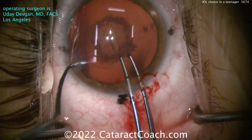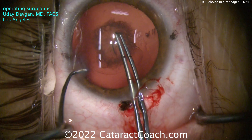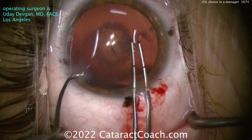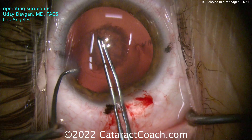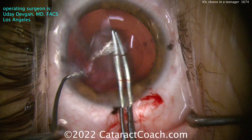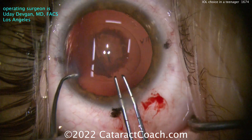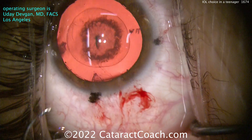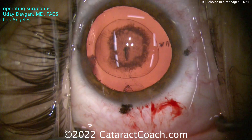We're getting the rhexis done. I'm holding the eye just in case the patient moves. It's a tough rhexis because it wants to run out. Look at the direction I'm pulling — remember, these young human lens capsules are very elastic. You can put trypan blue dye in to make them a little less elastic, but then they're also a bit more fragile, so there's a balance. I also want a good-sized rhexis — not a small one — because these young eyes are more likely to get PCO, capsule contraction, capsule fibrosis, and phimosis.